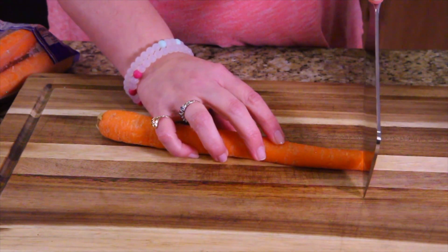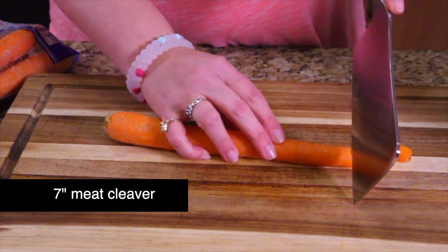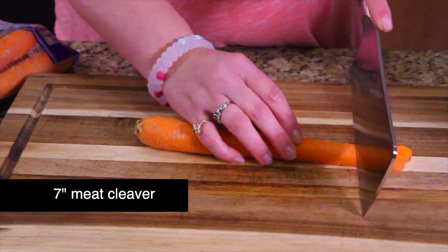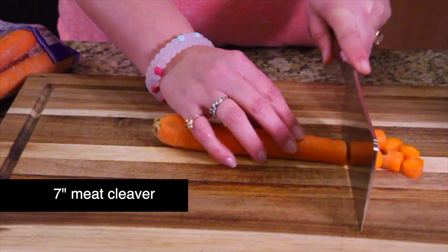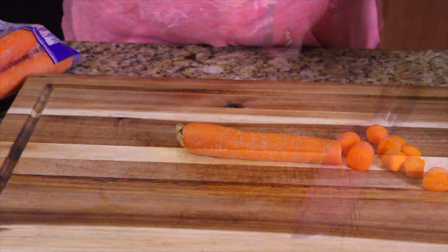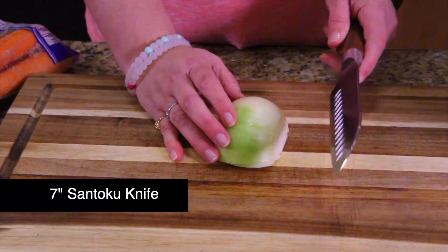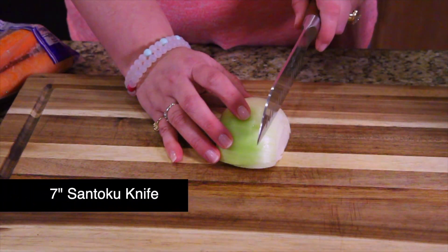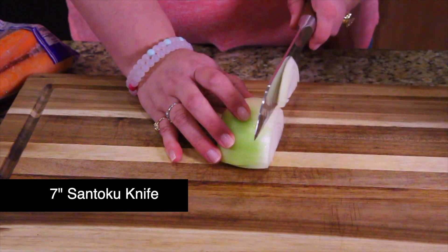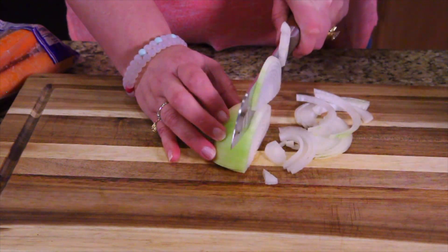Now we are cutting the carrot, which is a lot more firm. This is the bigger cleaver from the set, and it's having no trouble cutting through. It's time to do an onion with the Santoku — look at how nice that cuts onions. That is beautiful.